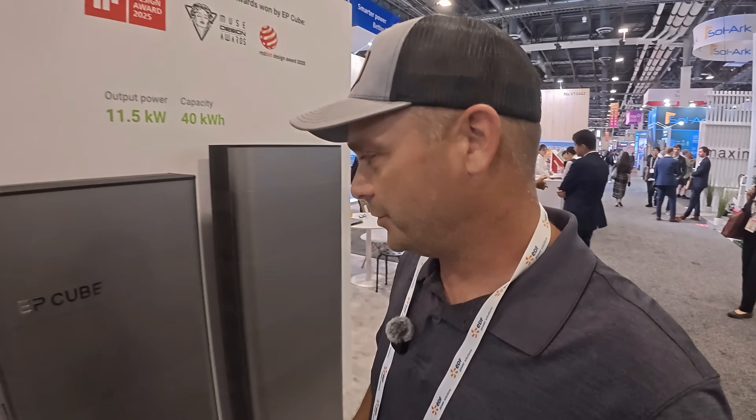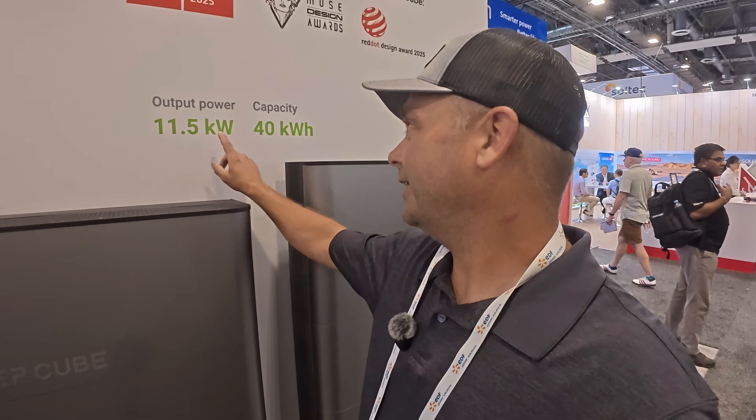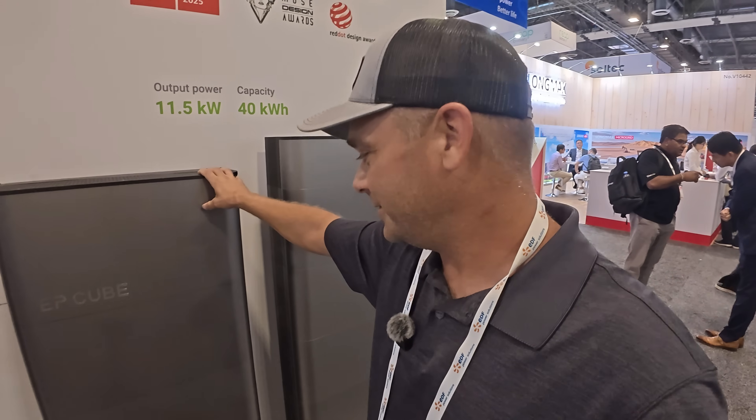It's a brand new system and I don't think it's necessarily out on the market for sale yet — they're just starting their first installations. You'll probably see more of this in the upcoming year. And if 11.5 kilowatts of output with 40 kilowatt-hours of battery isn't enough, you can stack up to three of these, putting you somewhere over 30 kilowatts of output and 120 kilowatt-hours of storage — which is massive. You can still scale the system up and build it exactly the way you want it.